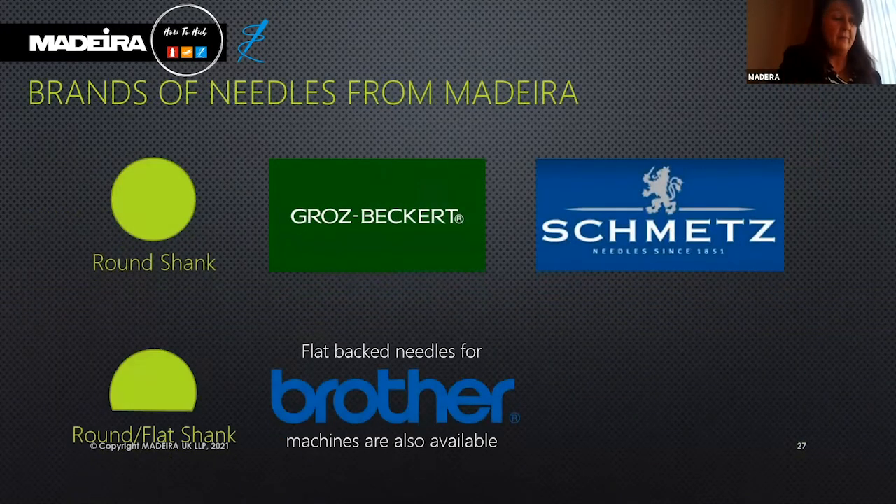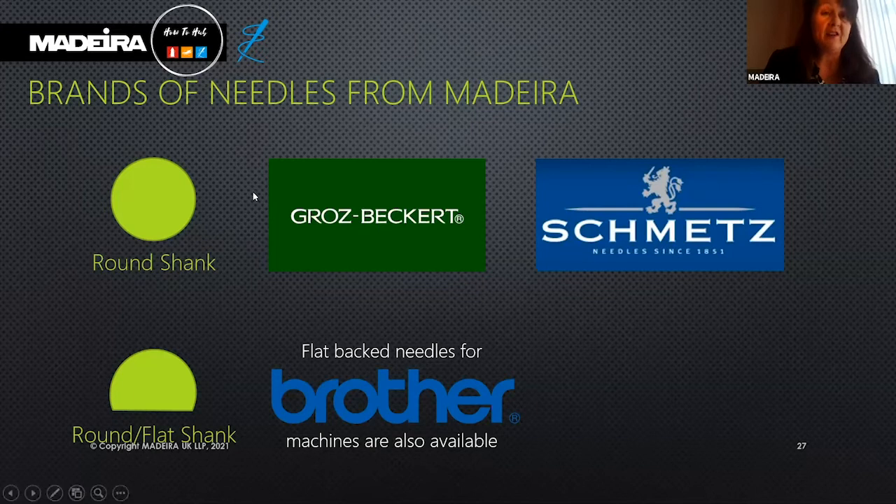For Madeira, we sell three types of needles: Groz-Beckert and Schmetz, both with round shanks, and flat shanks for the Brother PRs.